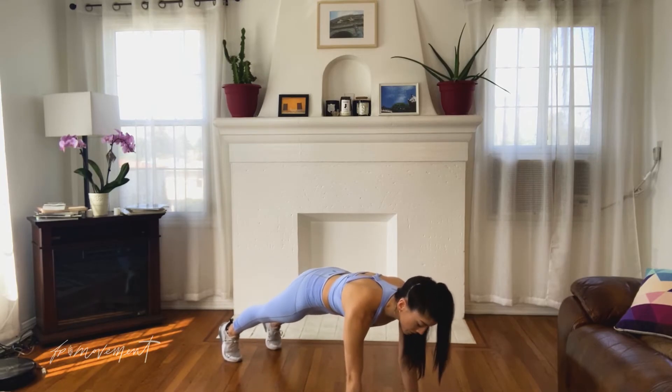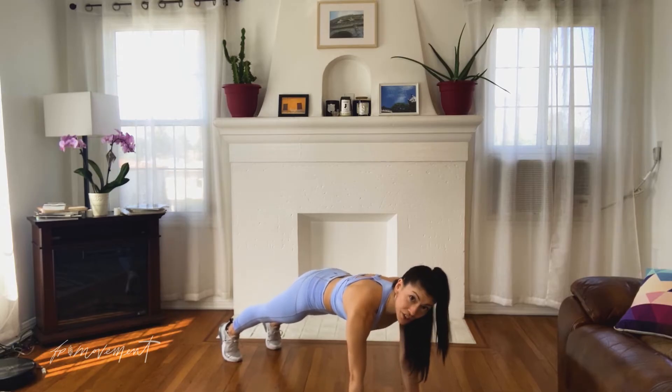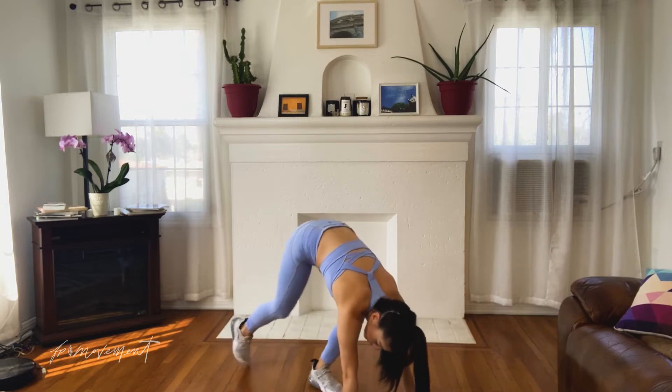Can you hold right here for eight, seven, six — you have it — five, four — challenge yourself — three, two, one. Excellent. Walk your feet in. Roll up.